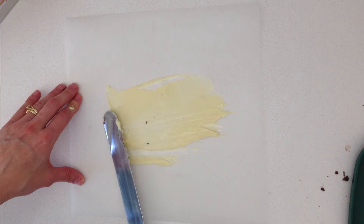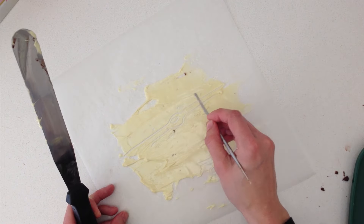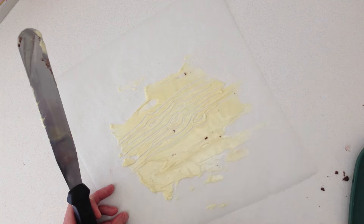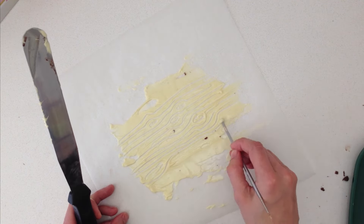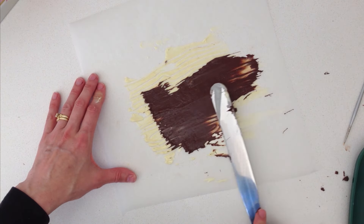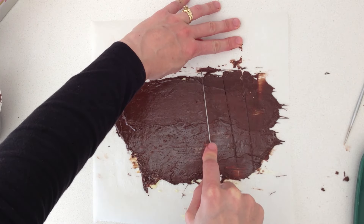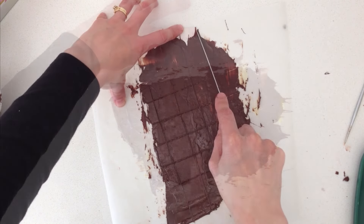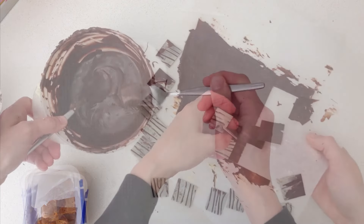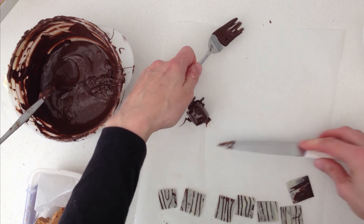Spread some white chocolate thinly onto a piece of non-stick baking paper, and if you want you can make a pattern in it using a palette knife — I'm using the back of a paintbrush to do a wood-type grain pattern. If you've got chocolate transfer sheets you could use those here like we did in the first video; I'm just showing a different alternative if you can't get hold of them. Then spread dark chocolate over the top, and once it's starting to set, cut it into squares. Leave it to set completely, then peel it off the paper. Dip your squares of frozen peanut butter and jelly into the chocolate and top each one before it sets with a patterned square.